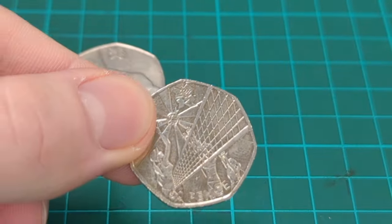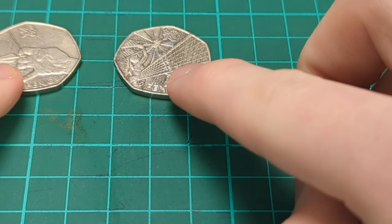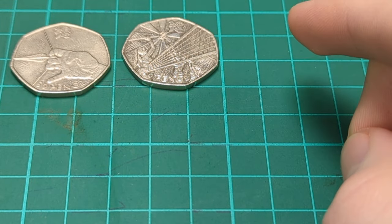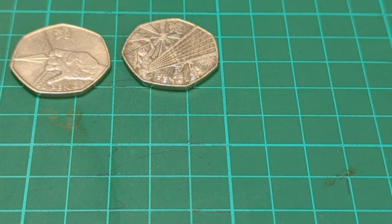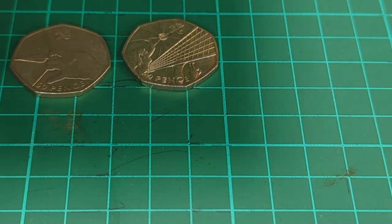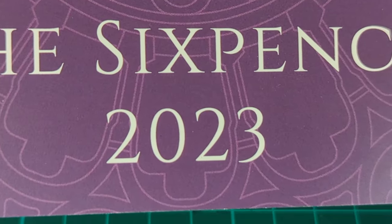So there we go, two nice 50ps to start off with - both £1.50 so I paid just £3 for those two, a good price. Now the next coin you may have already seen, as I did a video after Christmas showing all the coins I got for Christmas, but I can't remember if I included this coin - the sixpence 2023.